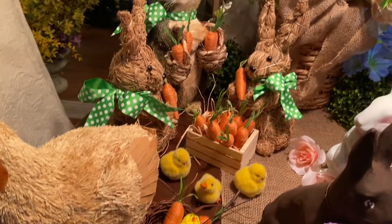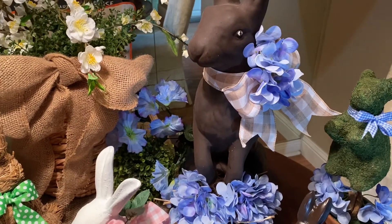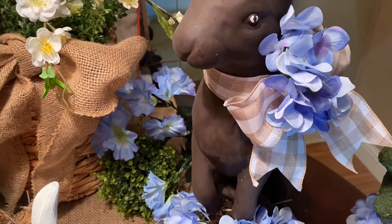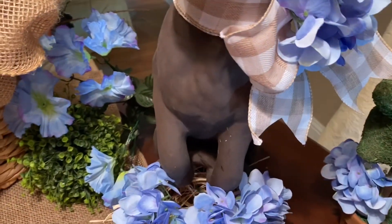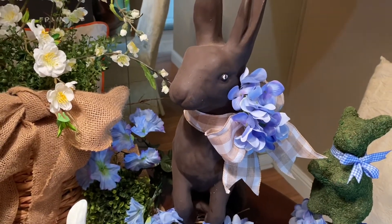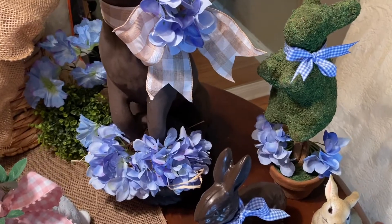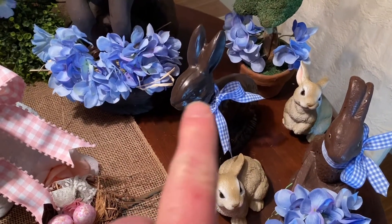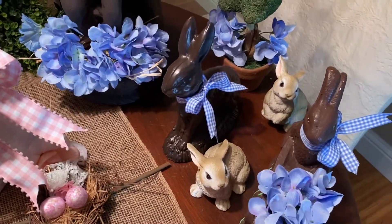Here's the biggest bunny I have, dressed up in a really refreshing, beautiful color scheme of beige and white — I got the ribbon at Michaels — with beautiful blue hydrangeas from Michaels. He has a little basket with more hydrangeas and morning glories from Dollar Tree. Look how beautiful the chocolate bunny is with beige, white, and blue — I love brown and blue, I think it's so beautiful. I also have a little topiary bunny with a blue and white check ribbon and more hydrangea; that ribbon came from Dollar Tree. I have two more chocolate bunnies with blue and white ribbons, and the little beige bunnies came from Hobby Lobby.